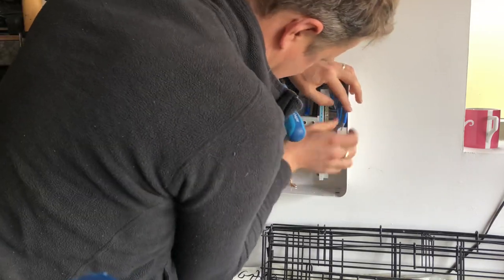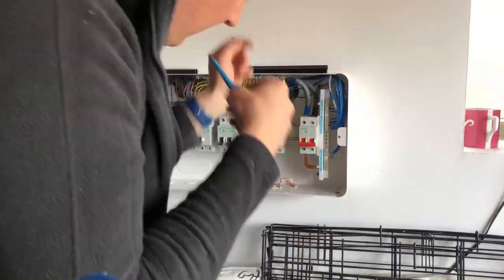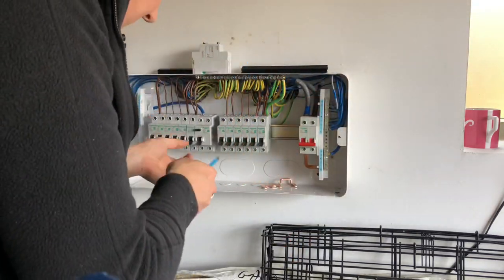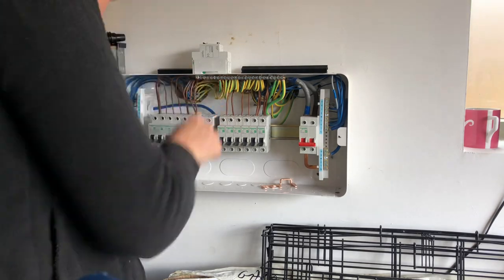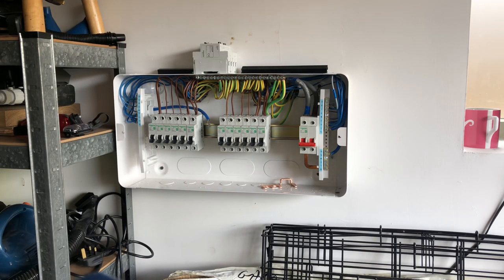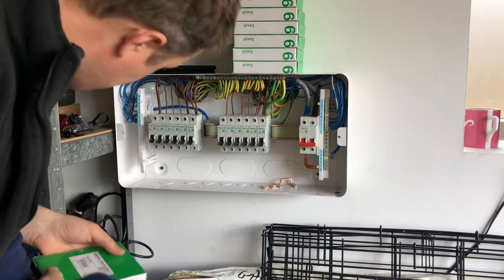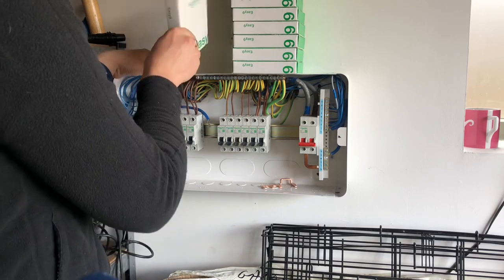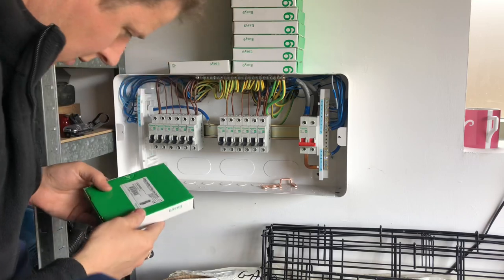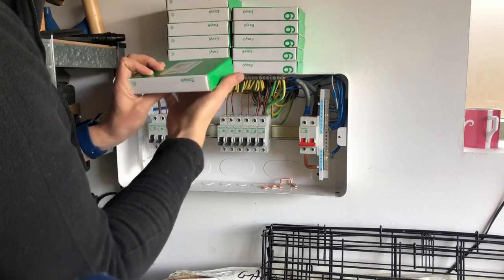It's the first time I've worked with one of these Schneider EZ9 boards and they're quite spacious inside, which is good. Especially at the bottom underneath the circuit breakers there's a huge amount of space, which is quite handy. I'd forgotten what it was like to work with normal size RCBOs though. In my head I had the Hager mini RCBOs, which are basically the same size as normal MCBs, but the Schneider EZ9 RCBOs are normal size - basically double the size of an MCB - so it was a little bit tricky getting them all to fit in neatly.